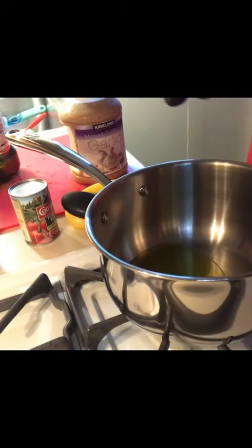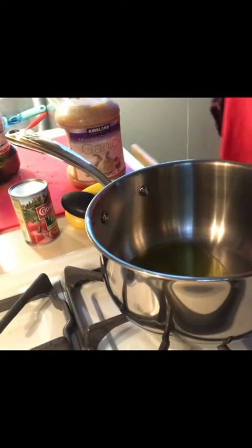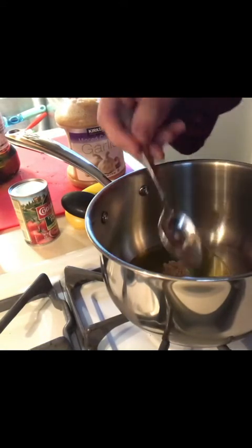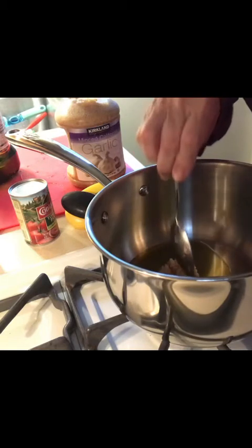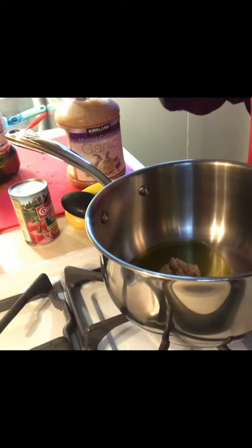Pouring a little bit of olive oil into my little sauce pot. Adding some garlic — there we go. I also remember that I didn't add the garlic to the meatloaf, but since I put that mushroom soup in there I think it's going to have plenty of flavor, so I'm not going to worry too much about it.